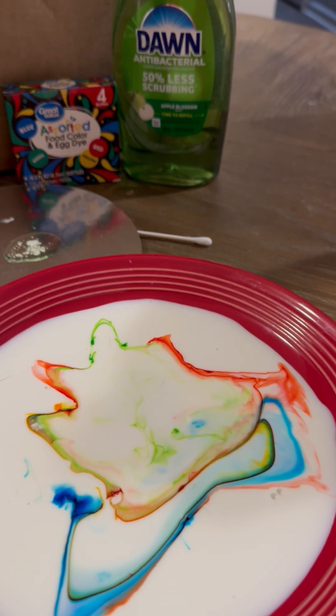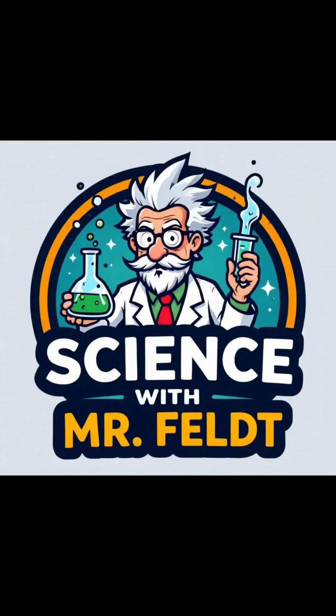Science with Mr. Felt. If you don't like it, then do it yourself. Science with Mr. Felt. If you think it's boring, then try it yourself.